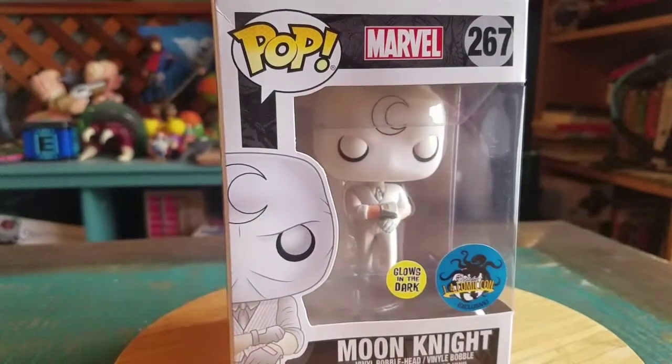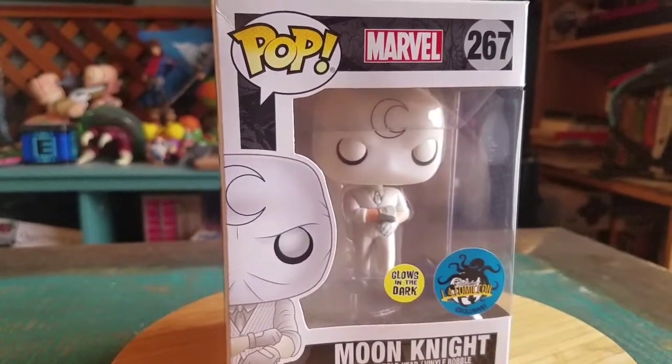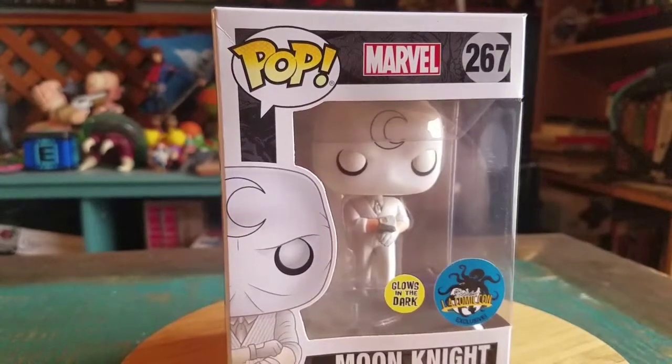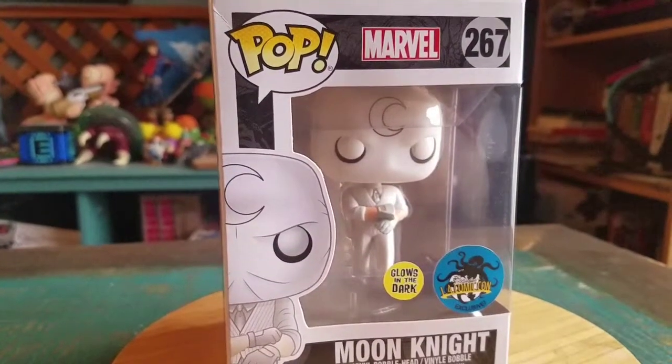This was the 2017 version, because the 2018 one was the glow in the dark Doctor Strange Ghost Rider. So we'll be showing him off at some point too.